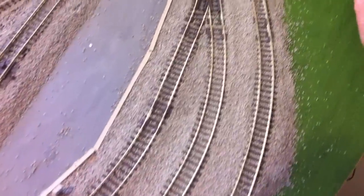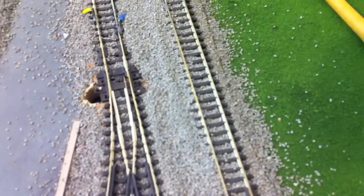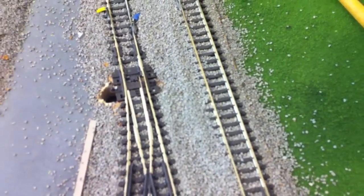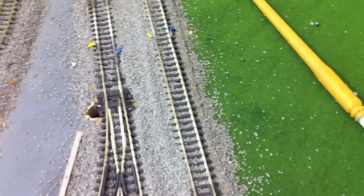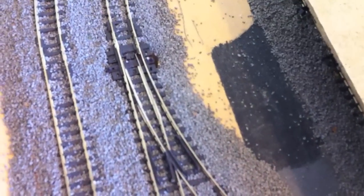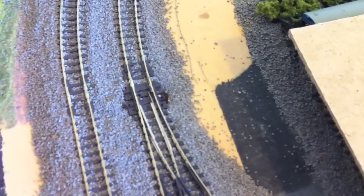You need to spend an awful long time around the points and just make sure they're clear of ballast so that you can still throw each way. I shan't be gluing that down very heavily around the points. I spent probably the best part of half an hour just on this point, making sure it still throws both ways and cleaning out all the point blades and everything.